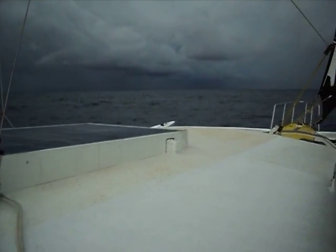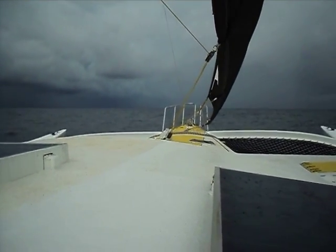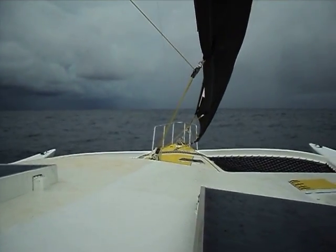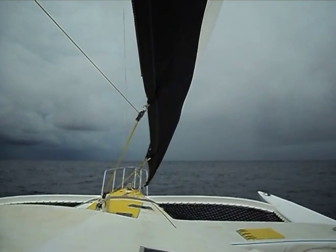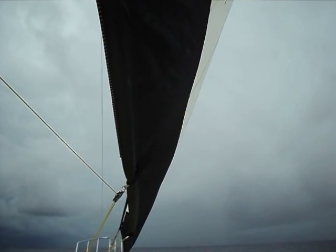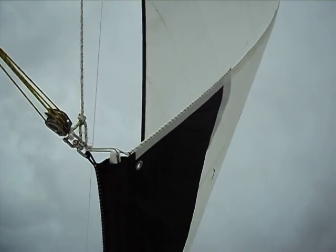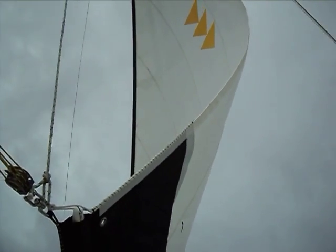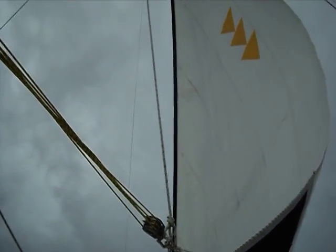Closer to the Brunei side. We are flying the 50-foot crab claw sail currently. The sail is flying very nicely on the starboard side. And as we pan upward, we can see the shape of the crab claw sail. I have three diamonds up there — three triangles representing God, Nature, and Man. It's a Hawaiian symbol.